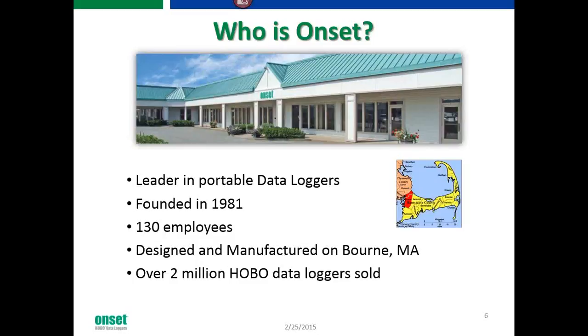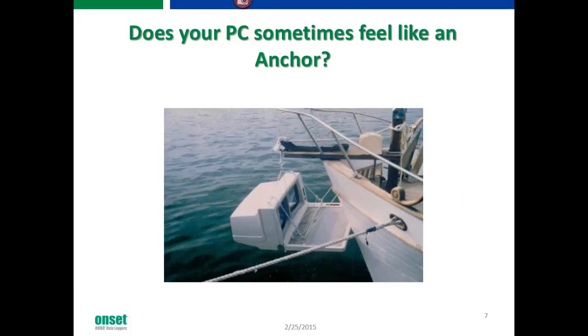Without further ado, I'm going to turn things over to Matt Rivers, and he will take it from here. Good afternoon, everybody. Thank you so much for joining us today. My name is Matt Rivers, and I'm the sales engineer here for Onset. We're going to go through our data logger, our MX1101.